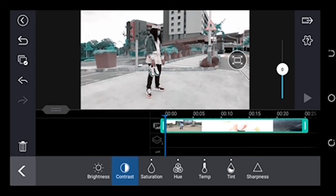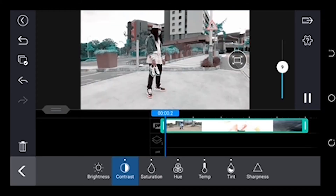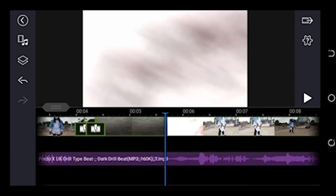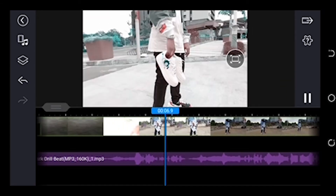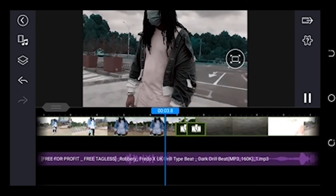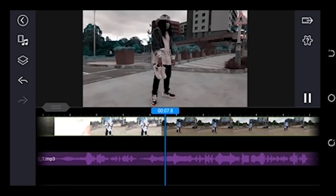Then adjust the contrast to just make it pop. There you go — before and after. This was an editing tutorial. If you're interested in seeing how I shot it and how I managed to get the transitions on my phone, just comment in the comment section and I will make a video for you.